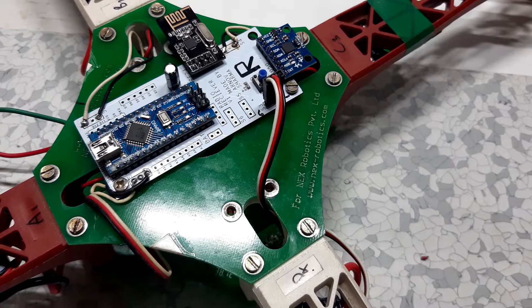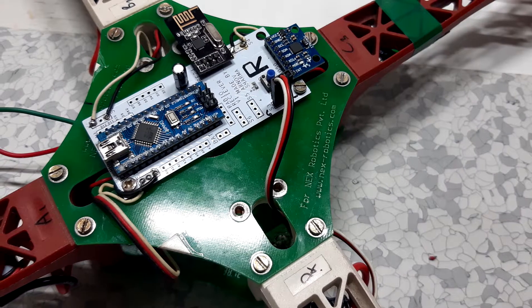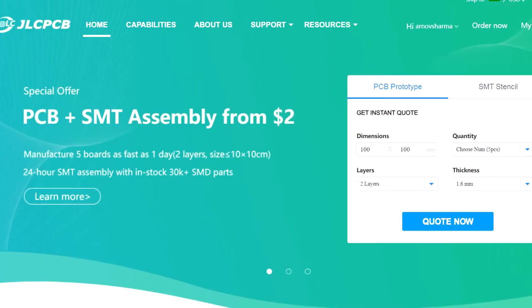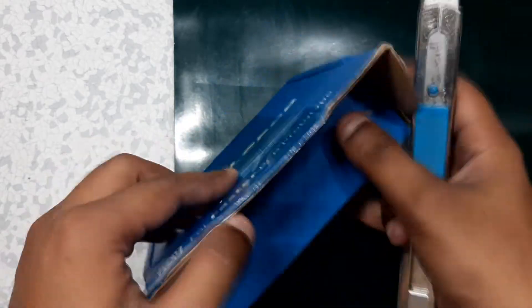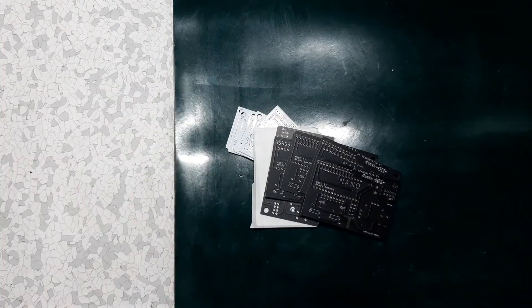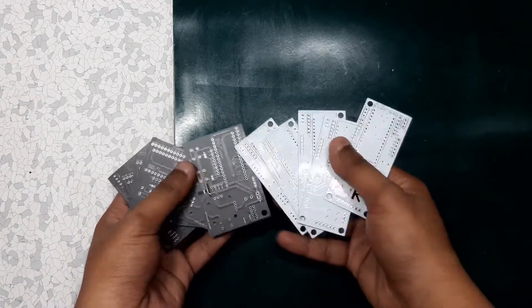I made a flight controller board with an Arduino Nano hooked up with an NRF24L01 module. I designed two PCBs — one for the transmitter and one for the receiver — and sent them to JLCPCB for samples. JLCPCB is one of the well-known PCB manufacturers in the market and they make good stuff. The link is in the video description.